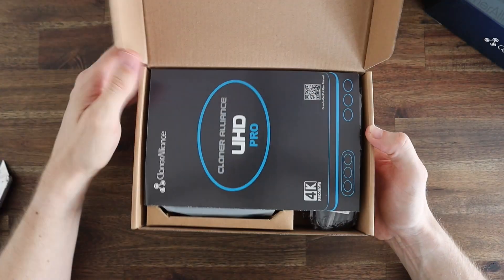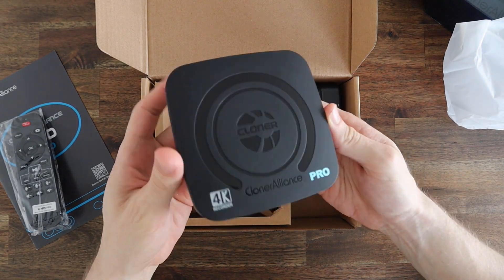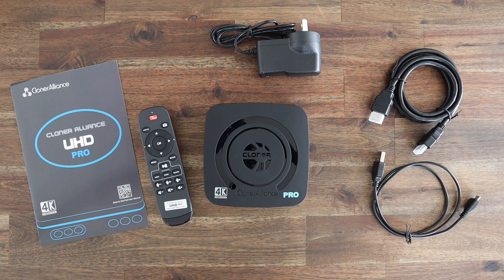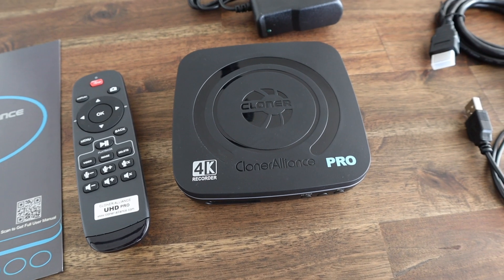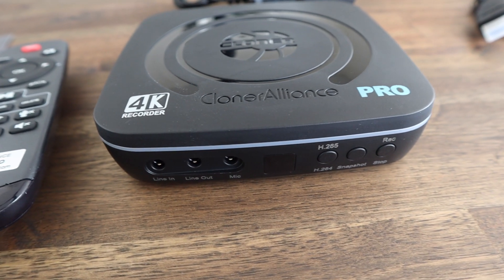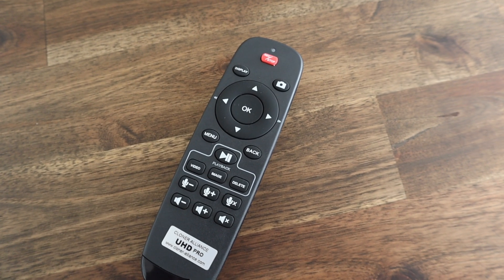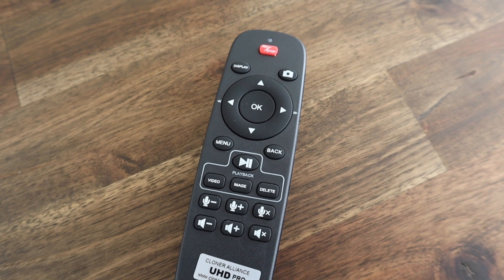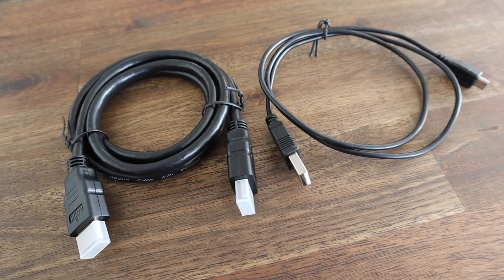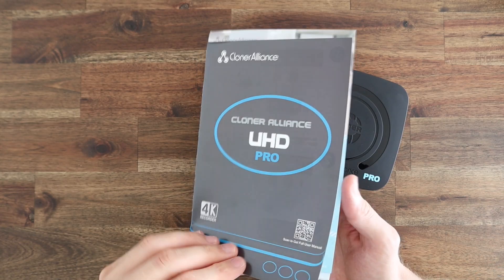With all that said, let's get it unboxed and have a look at how it works. Included in the box you've got the Cloner Alliance UHD Pro, a remote control which is pretty basic but has all the functions you need including arrows and buttons for navigating the menus, a set of buttons to control the video capture and playback, and some audio controls. You've also got an HDMI cable, a micro USB cable, a power adapter, and a quick start guide.